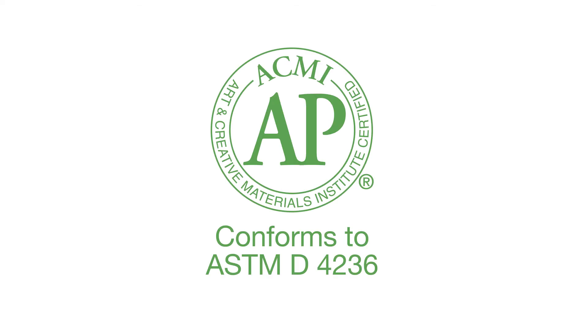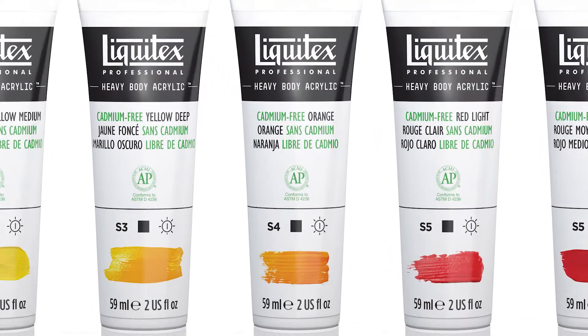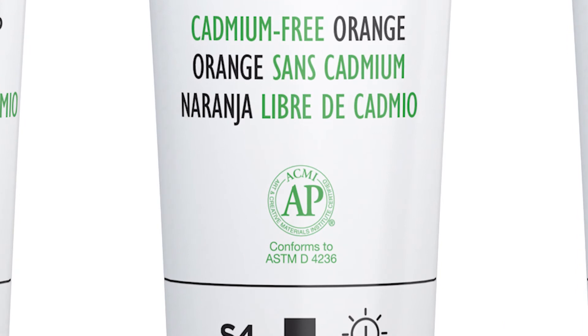It's a fantastic result. After the lightfastness testing is complete, there's just one final test to do, which is the ACMI submission — that is the Art and Creative Materials Institute, who validate that our formulations are truly non-hazardous. Hence we have the AP non-toxic logo on the tube.